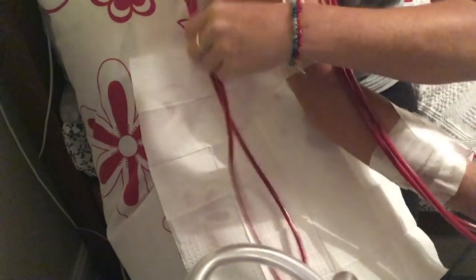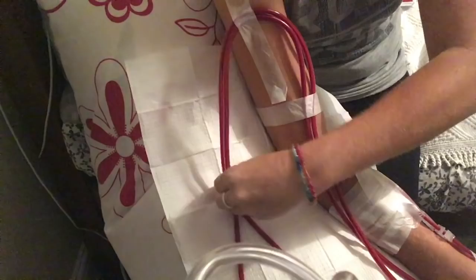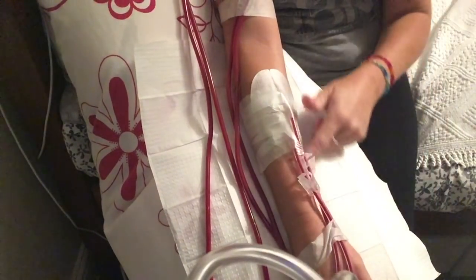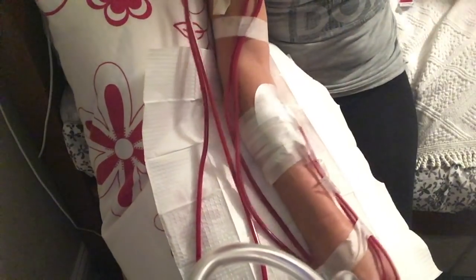I know that if I were to pull on the lines in the night at all, all it would do is pull on this piece of tape here. It doesn't do anything to where my actual needles are.